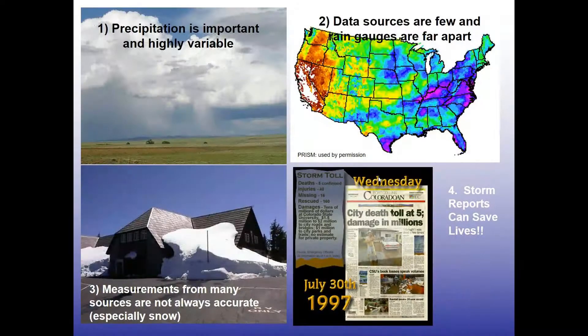If you're on the fence about joining, here are some reasons why we love our CoCoRaHS observers. Precipitation is very variable — especially in summertime with thunderstorms, you can get an inch of rain in your backyard while across the street they didn't get anything at all. Sometimes we can't always see using just traditional radar data where it rained and where it didn't. Your observations help fill in the gaps where data sources are few and far between.